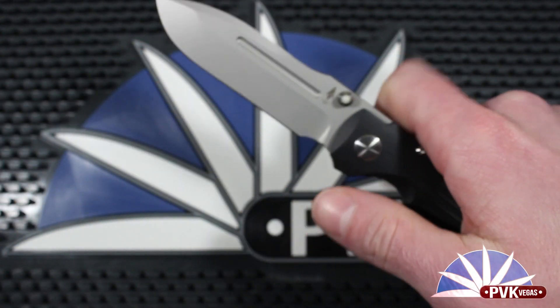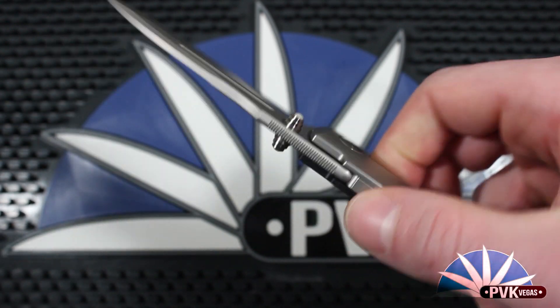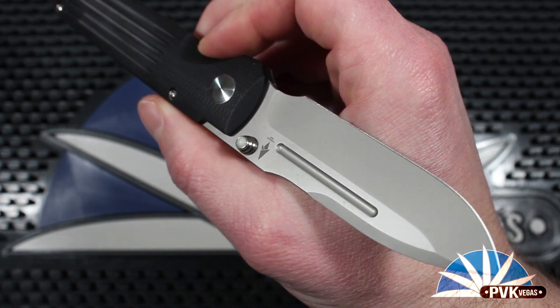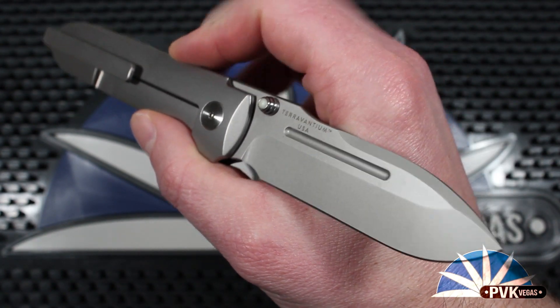The Invictus AT is using the proprietary Teravantium, which is Terrain 365's dendritic cobalt, so it's rust-free and has really great edge retention.